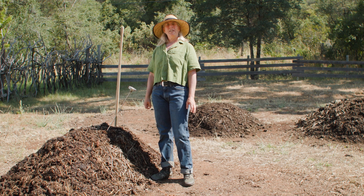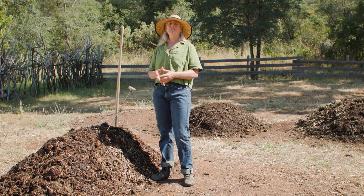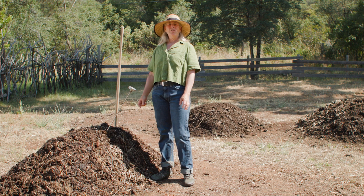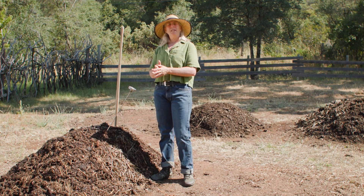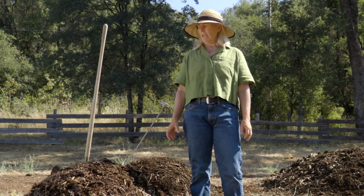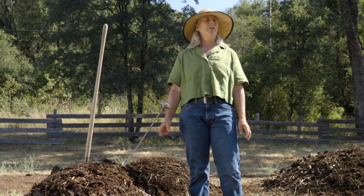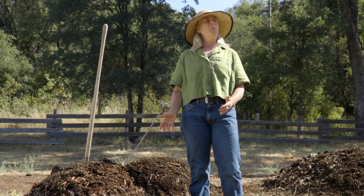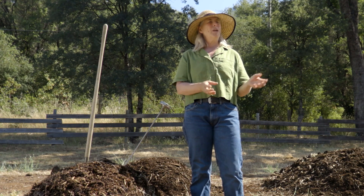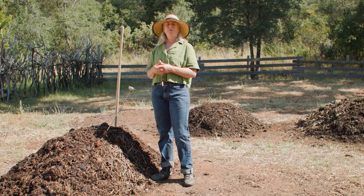So we're at the three-month mark, which is a very interesting place to be. If you were to follow the schedule outlined in this video and the written material, this is where you'd find yourself — at a really nice juncture where your compost has been decomposing and moving along. In about four months' time you could possibly use your compost. You can end up with finished compost within four to five months.